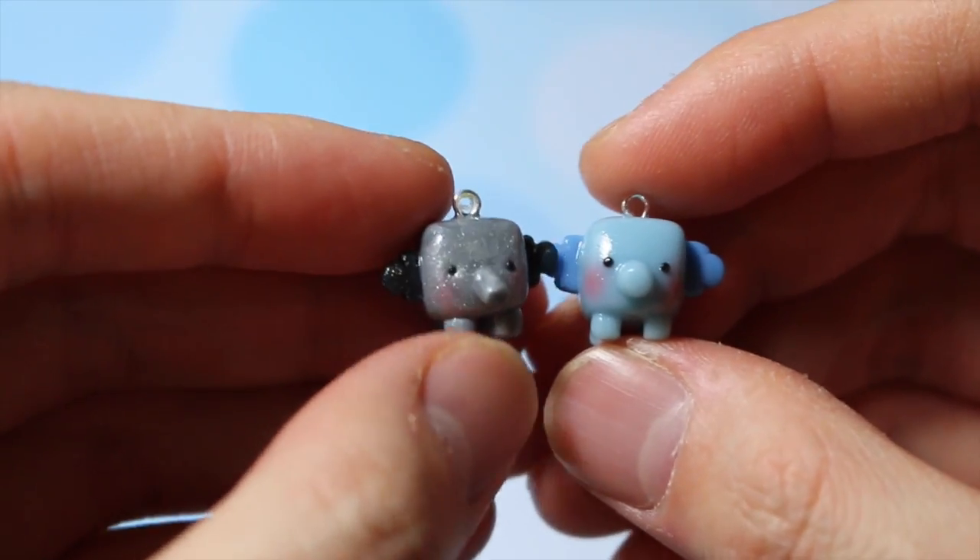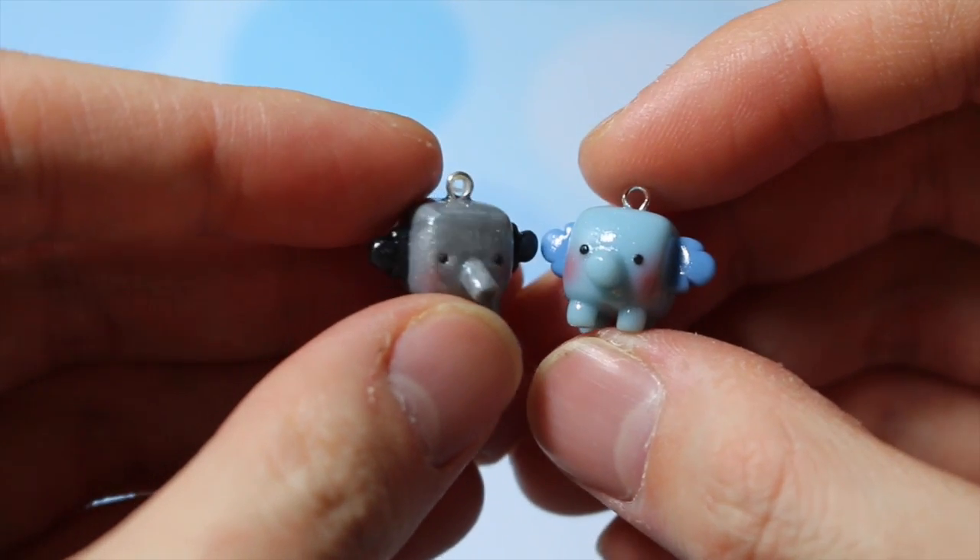Then I have these elephant cubes, or Ala cubes, based on Obero-chan.